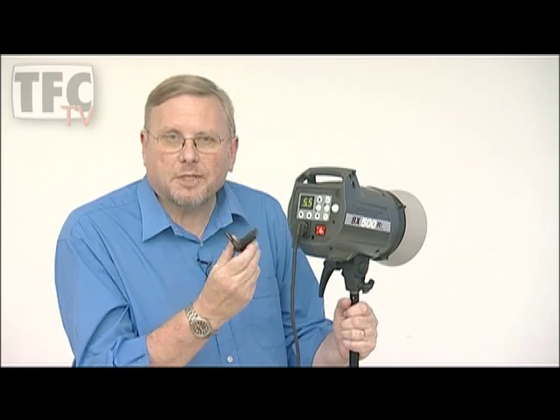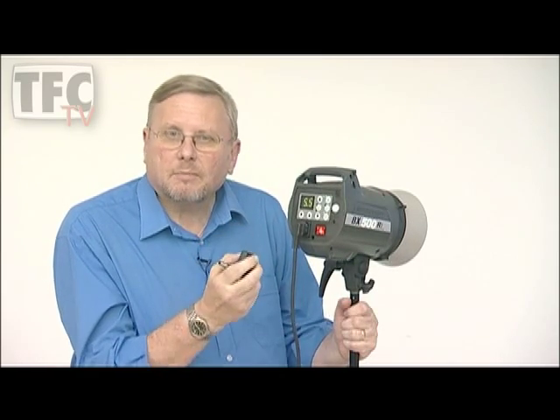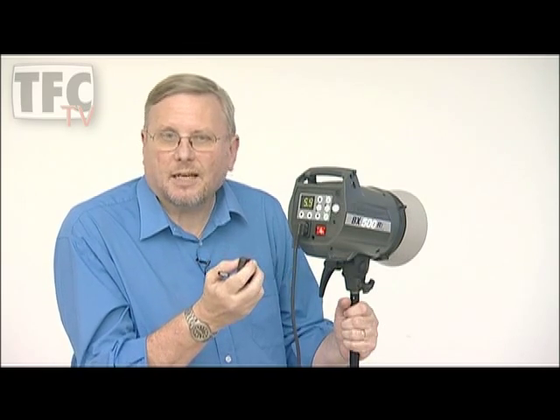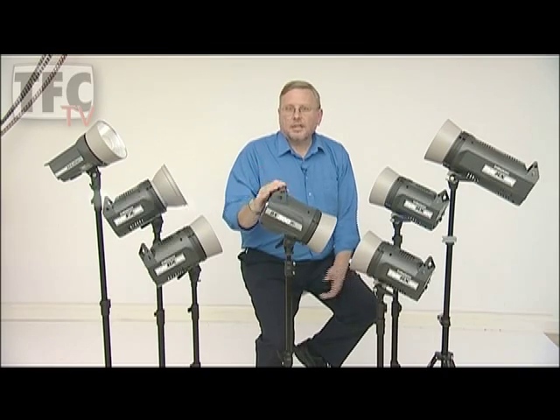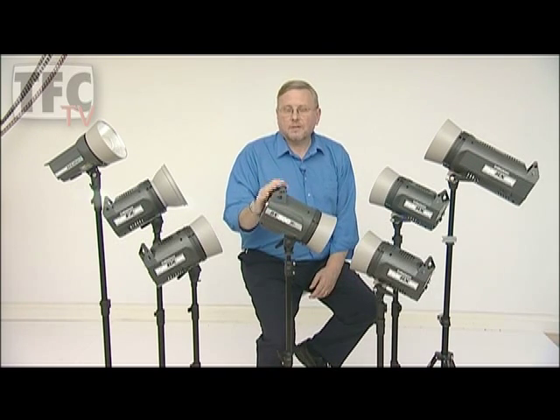With the optional Skyport transmitter, I not only have a great radio trigger but with the plus and minus buttons I can change the power and control the modelling lamp. The Skyport system has 8 selectable frequencies and 4 groups, all of which can be programmed on the BXRI. We reckon that the BXRI is the most advanced studio flash head in the world. So you can see that Elinchrom is a complete system with a huge number of different options, and it's fast leaving its competition behind. I'm glad I chose Elinchrom and I know you will be too.